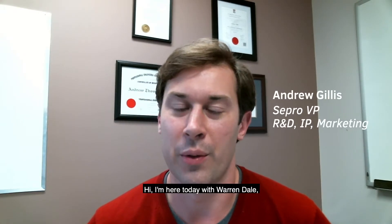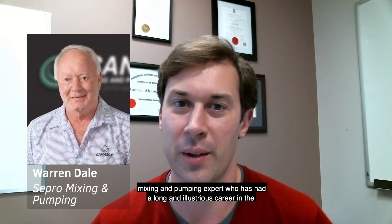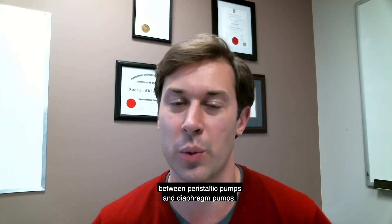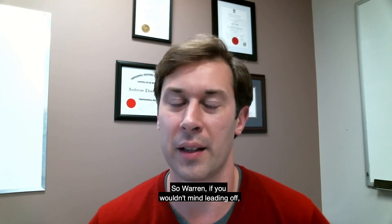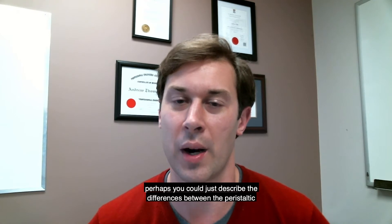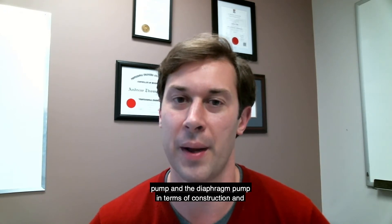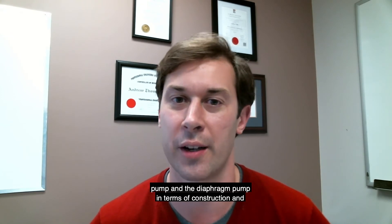Hi, I'm here today with Warren Dale, mixing and pumping expert who has had a long and illustrious career in the industry. Today we are going to be talking about the similarities and differences between peristaltic pumps and diaphragm pumps. So Warren, if you wouldn't mind leading off, perhaps you could describe the differences between the peristaltic pump and the diaphragm pump in terms of construction and operation.